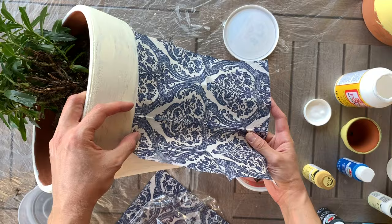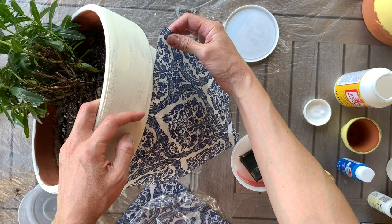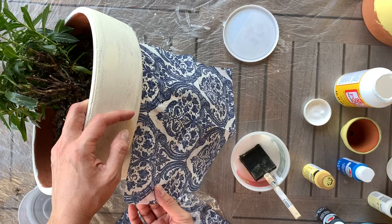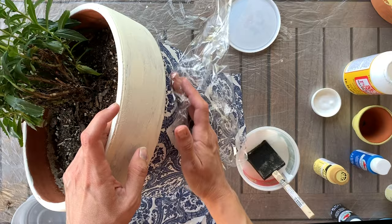It was a little windy outside so I had to reposition my napkin a little bit, but that's totally okay. You'll find that you can work with it right after you apply it, and then to really smooth it out without having it stick to your fingers, I always suggest using a little bit of plastic wrap — that really helps to prevent wrinkles and get it on there very securely.